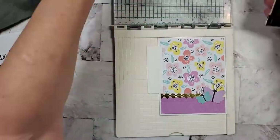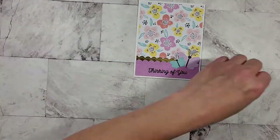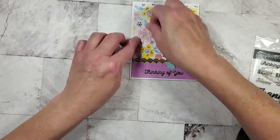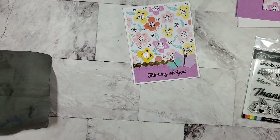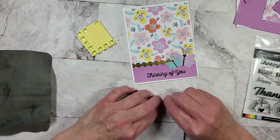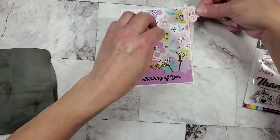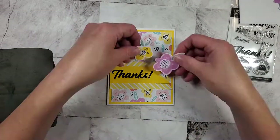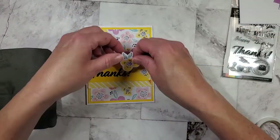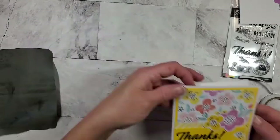Now it's time to stamp the greeting, and again I'm stamping off on scrap paper first to make sure I get a good impression. That's what the card looks like — I really like that. Now I'm going to use some foam dots to pop these flowers up and give the card some dimension. That dimensional adhesive — pop dots, 3D adhesive, whatever you want to call it — I think those flowers look really pretty and it draws the eye. Now that the word 'Thanks' is dry, I'm coming back to put the flowers on that second card. I needed to let it dry because I stamped it quite a few times and wanted to make sure the ink didn't smudge.